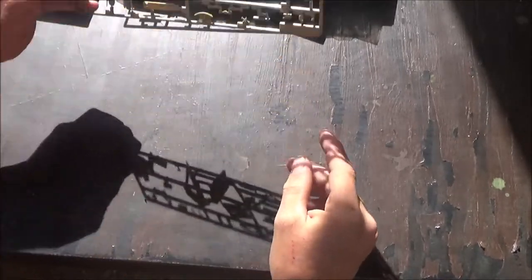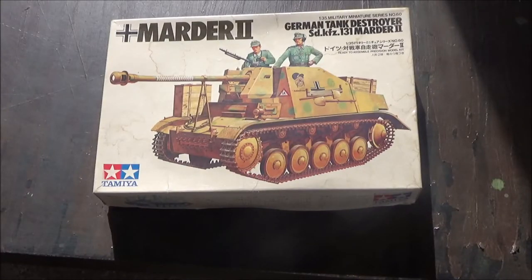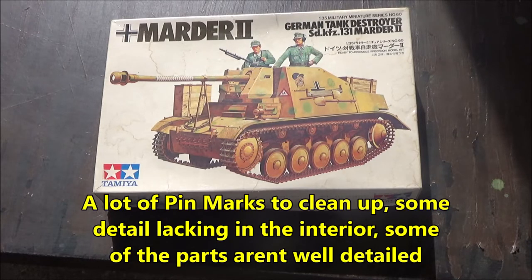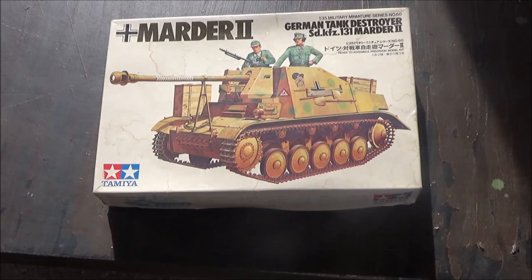So all in all, I think this looks like a pretty good kit for being as old as it is — you can tell by the box how old it is. It has enough detail to it. I think it'll turn into a good representation of a Marder II. I'll put links to aftermarket that I think is worth buying into the video and into the parts. And in the description there's a link to Scalemates where the whole list of aftermarket is. I do that on every video.